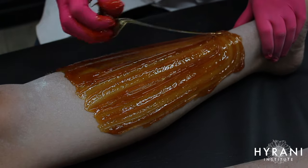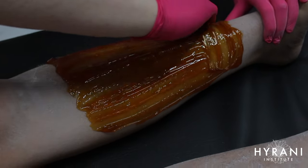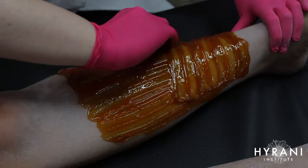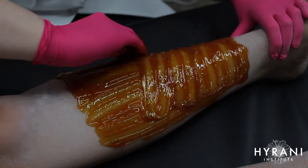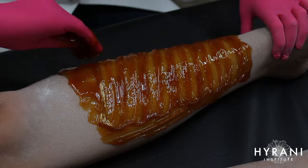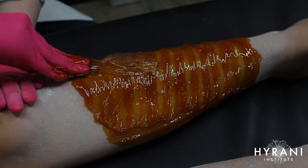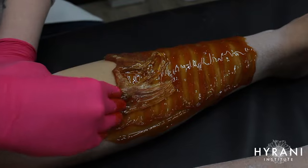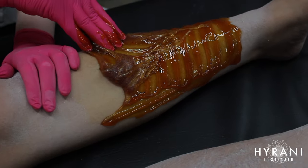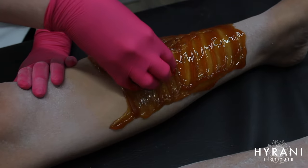I like to start with the cold soft paste because as the appointment goes on it generates heat from the body, which warms it up and makes it easier to mold. If I start with it too hot it can melt on the client's skin and become a goopy mess. Also, when sweet sugaring a large area, I leave about two to three inches from the base and from the knee because those areas tend to get sweatier — I leave them until the end to minimize contact time with the sugar.